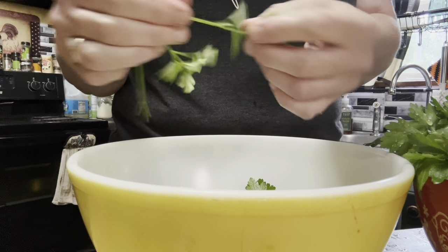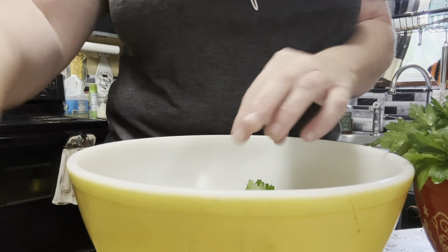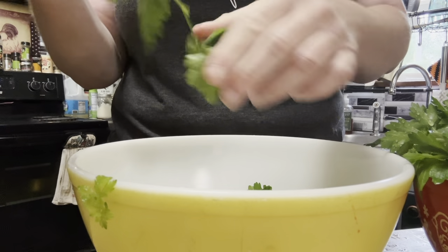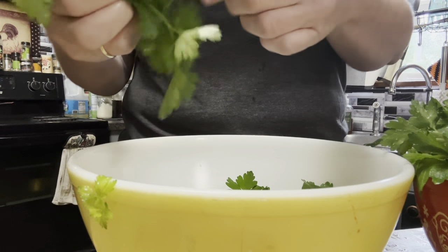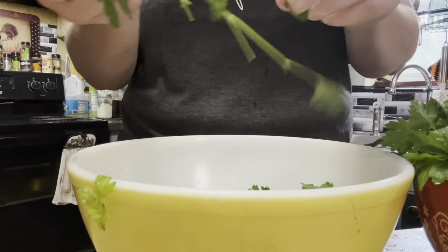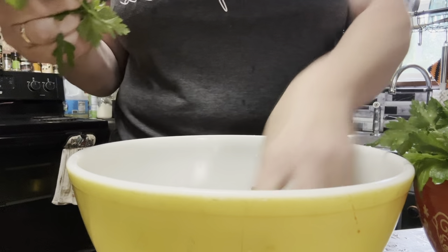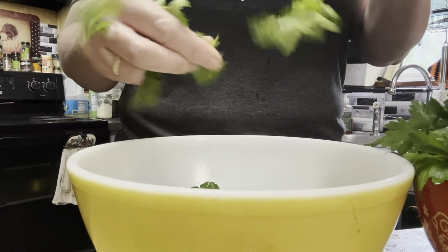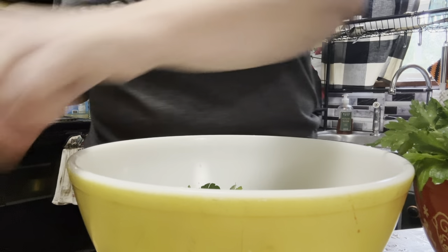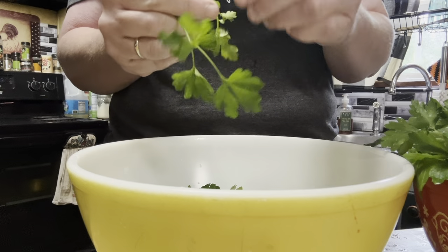That's frustrating — I really thought the onions were done, but they're not. I've noticed with dehydrating it'll say 165 for eight hours but most of the time I end up having to run my stuff twice. I used to have multiple dehydrators but I downsized since I have this big one and gave away the others. Times like this I wish I had them, but once those onions are done we'll pop the parsley in and go from there.